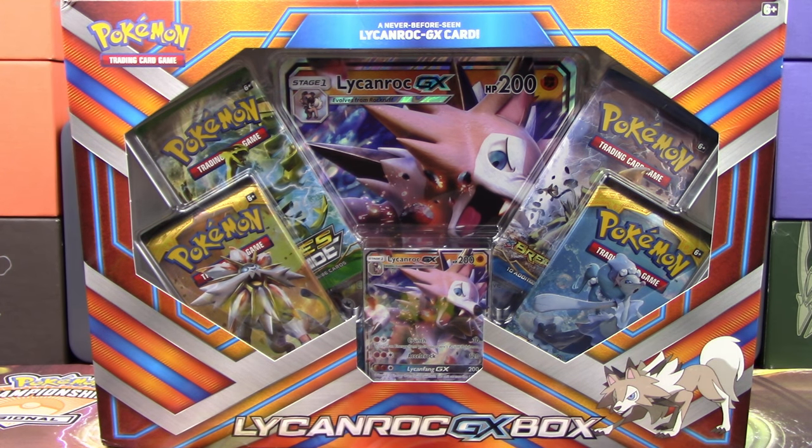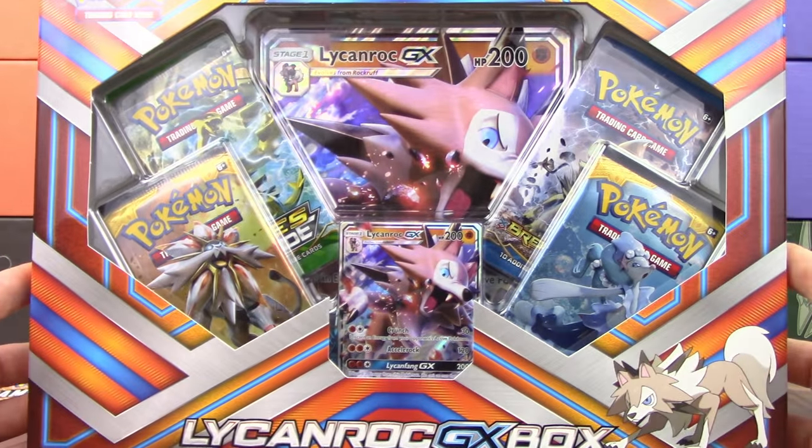Really excited to show this one off — this is the Lycanroc GX Box. This is the second of the GX boxes that we've received so far, Snorlax being the first, and it's a really cool card.